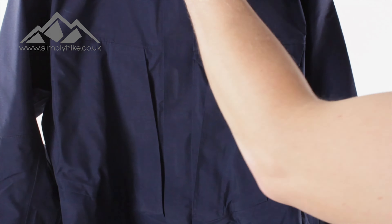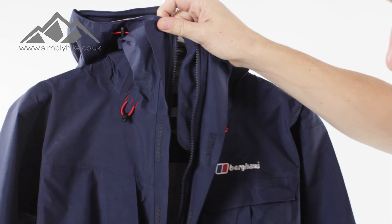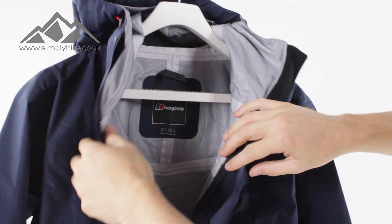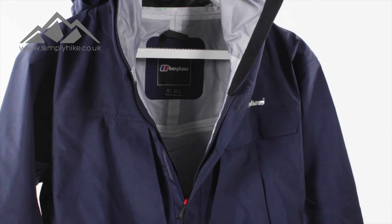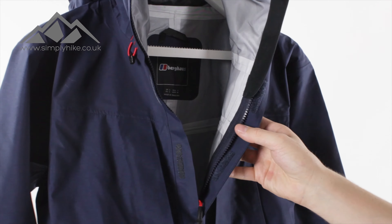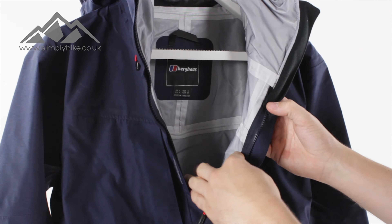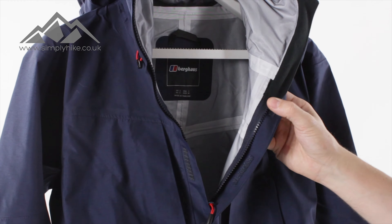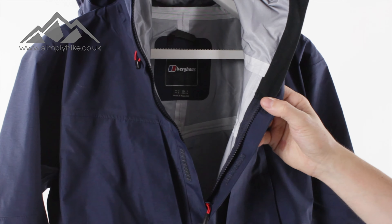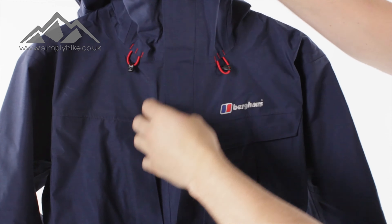Let me just show you the inside of the jacket as well. The inside is pretty much just a shell — a standard shell jacket. The finish on the inside is nice and soft but it's not fleece lined or anything like that. You'll also notice that all the seams in the jacket have been completely sealed, which is obviously to ensure the waterproofing.